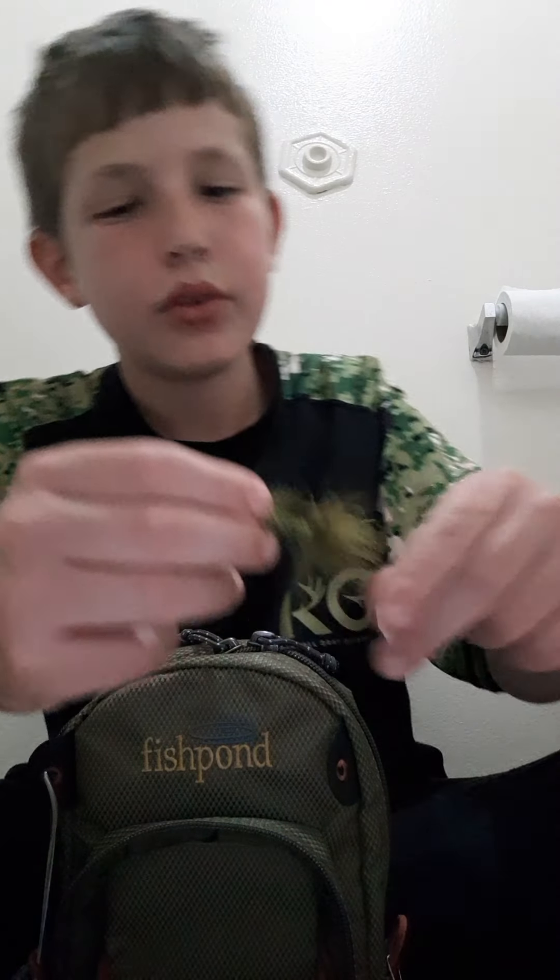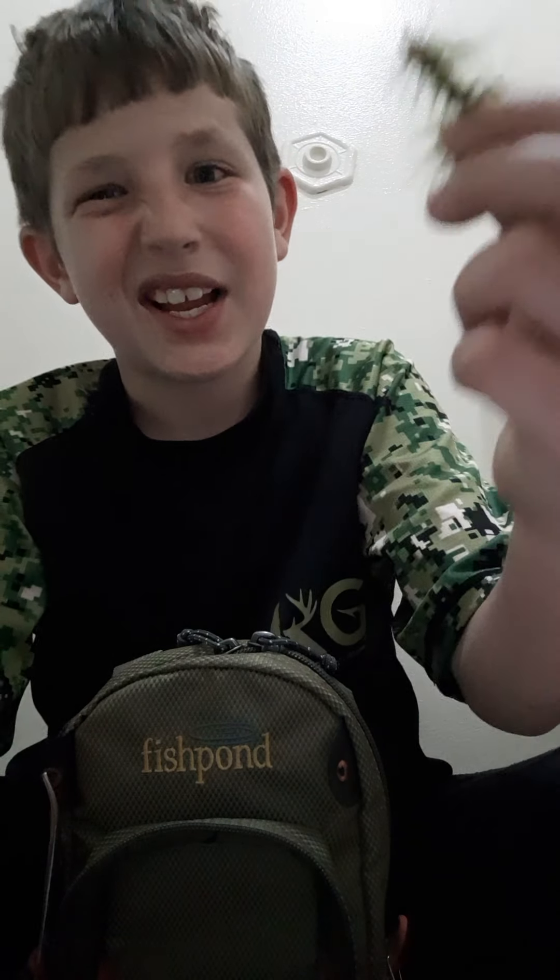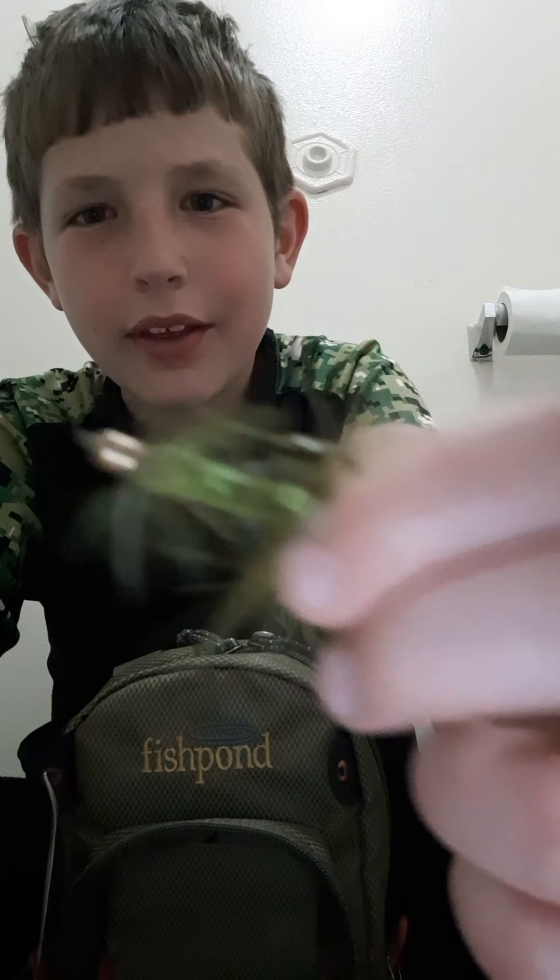Now number two — I do know what these are called: wooly buggers. Preferably in the olive color or white and black, of course. It's a standby, but the olive wooly bugger with the gold head — that's just awesome.